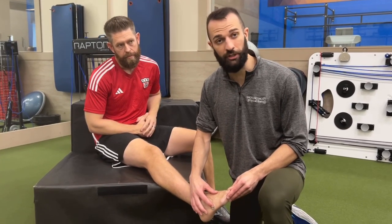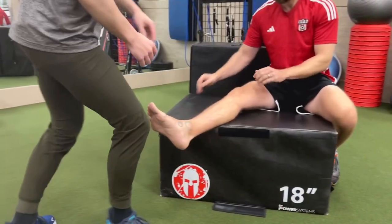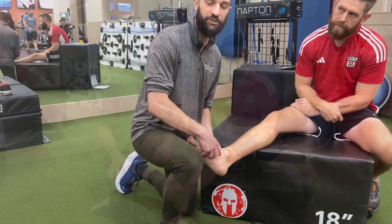Criteria number three: if I push on this spot on the foot and it's extremely painful, or if I push on this spot on the inside of the foot and it's extremely painful, you need to get an x-ray.